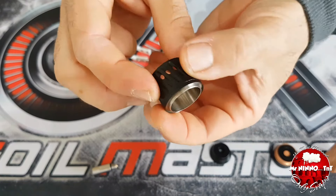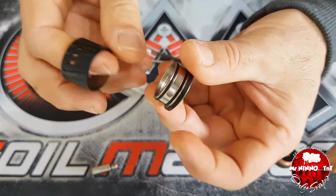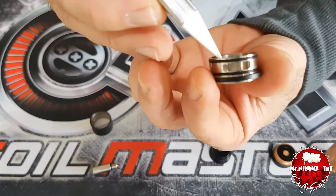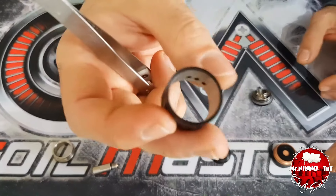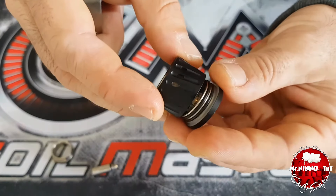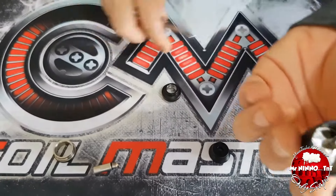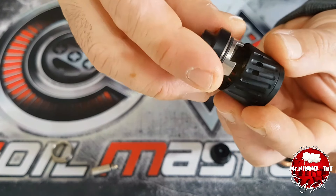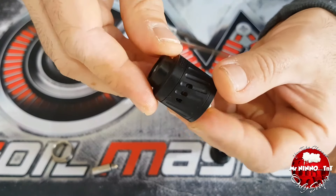Dalla parte del corpo si sfila con un dito l'anello: in caso di RDTA si fa il refill da questa parte. Rimane il corpo più aperto dove andremo ad inserirlo. Infine la parte superiore con le due aperture laterali garantisce una dual coil molto ariosa.